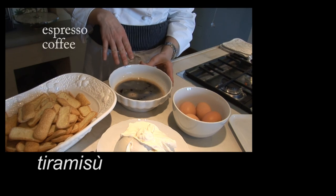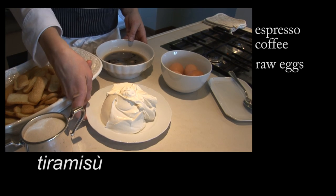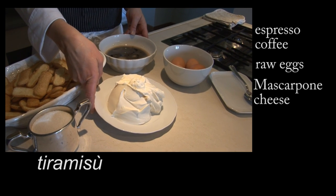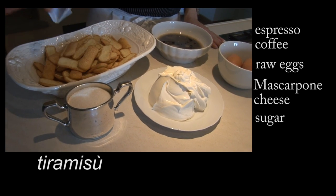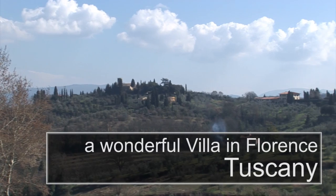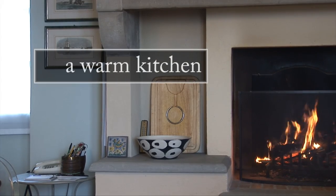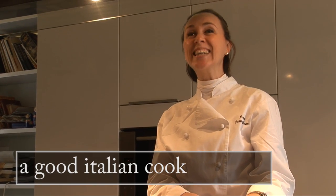This is coffee, 4 eggs, 500 grams of mascarpone cheese, sugar and pavizzini biscuits. These are the ingredients to prepare the tiramisu, a typical Italian cake that you don't need to cook — just leave it in the fridge for about 2 hours.